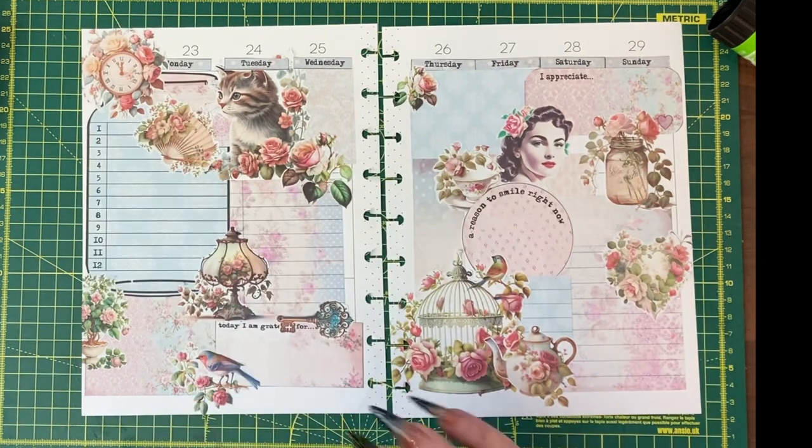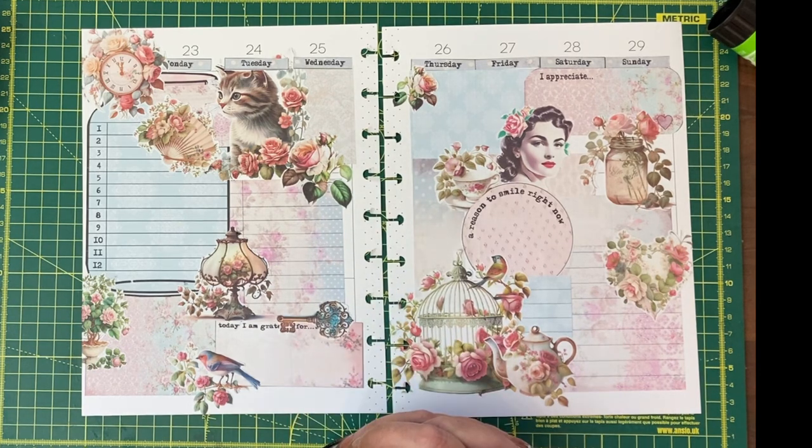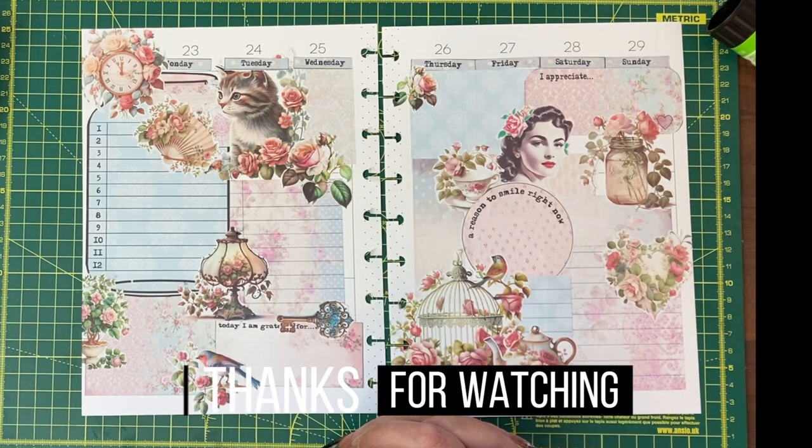I hope you enjoyed this modern approach to planning using the pretty vintage, and I will be back with a journal with me next time.